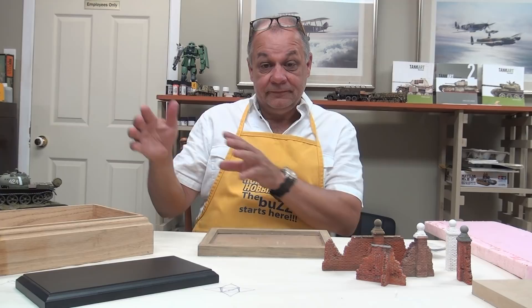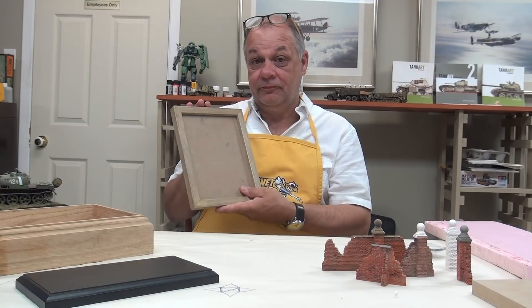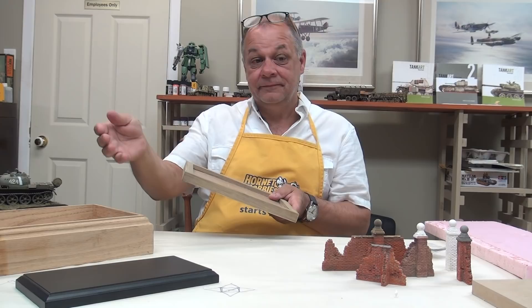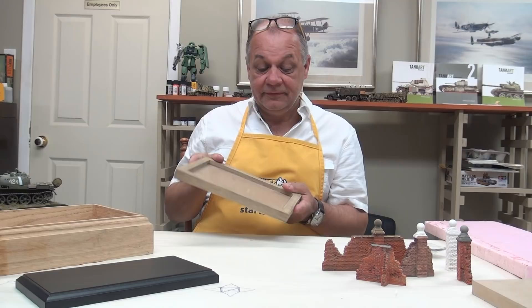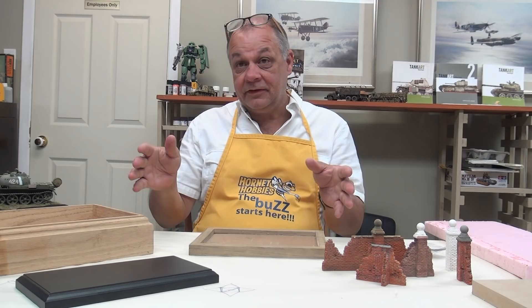If you switch to contemporary armor or something like that, you might want to change the style of frame. When I went down to Walmart, I picked up four identical frames. So if I have a Panther, a Tiger, and then allied stuff like a Sherman and an M10, they look like a theme in my cabinet at home.